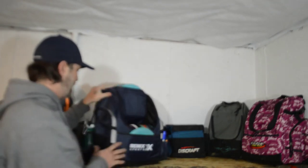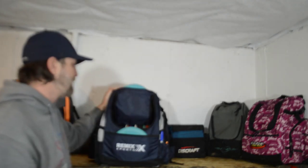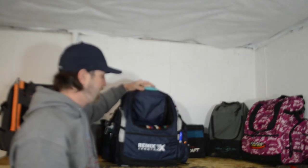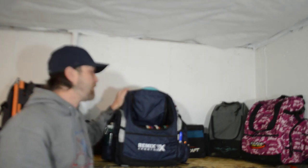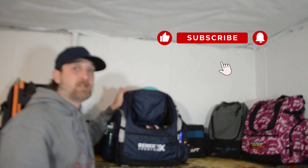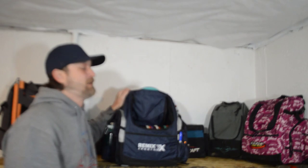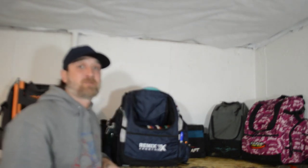All in all, for $28 it doesn't seem like a very bad bag. I've got it loaded up with my regular stuff and I'm going to make this my main bag for the next two or three weeks, put some wear and tear on it, and let you know whether it's worth the $28 or not. Remember to like, comment, and subscribe, and ring the bell for notifications if you want to be notified when I post new videos.